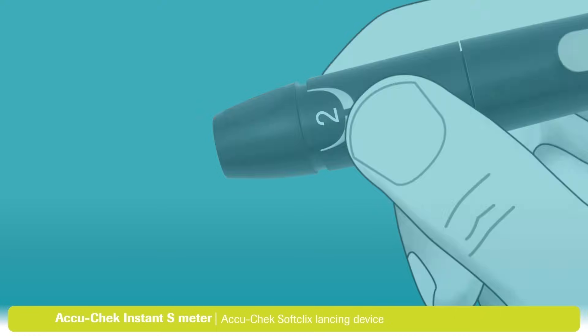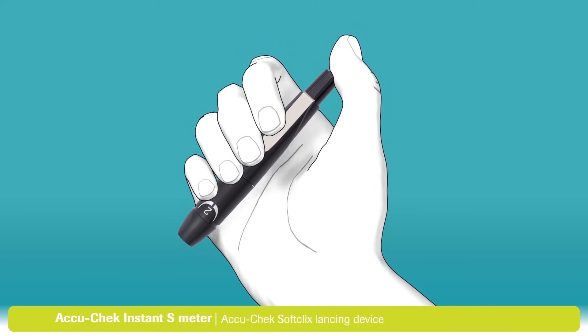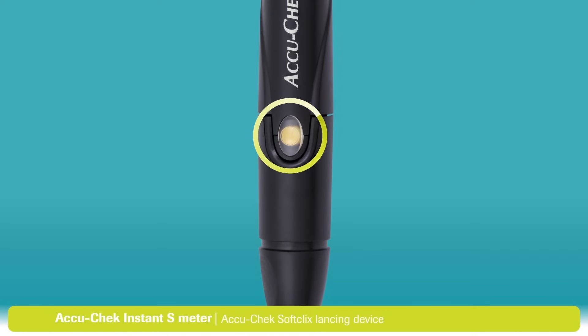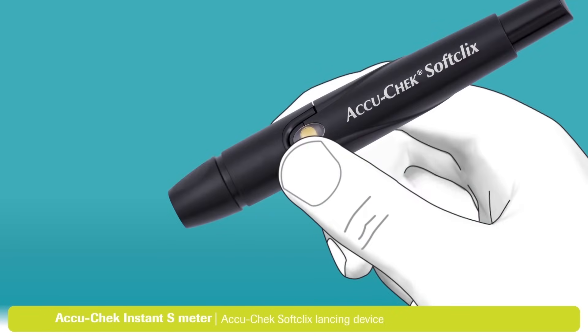To use the lancing device, you first need to prime it. Press the priming button all the way down. The release button on the side of the lancing device will turn yellow — this indicates that your lancing device is now primed and ready to use. Press the yellow button to release the lancet and lance your finger.